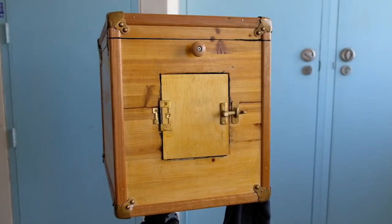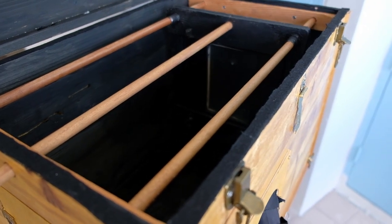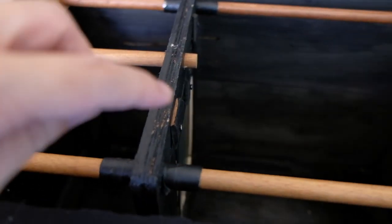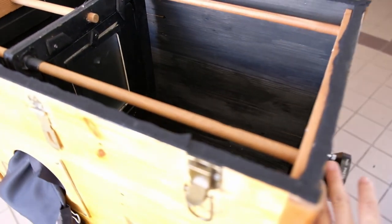So let's take a look inside the box. There is a simple focusing mechanism inside the box. There's a ground glass in there, and by moving the focusing rod, you are actually changing the position of the ground glass. At that point, the image will be sharp on the ground glass.